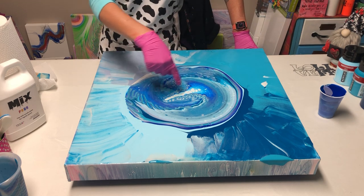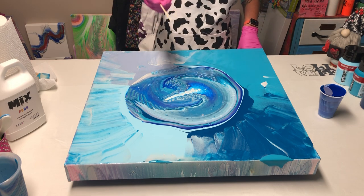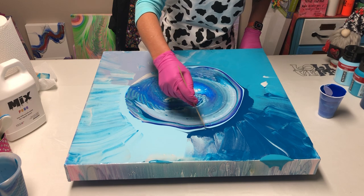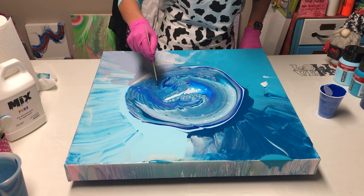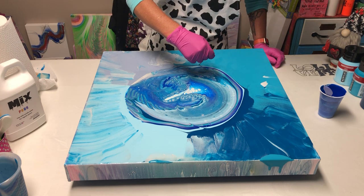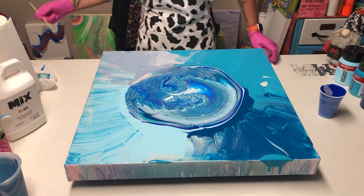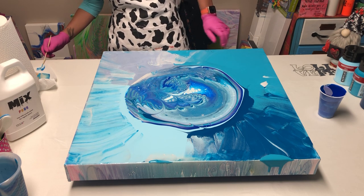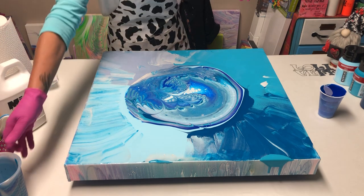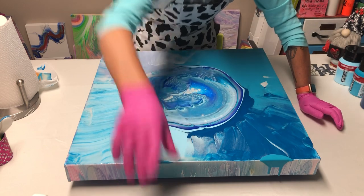I've got some sweet lacing going on in here but I think I'm going to break it up. I'm going to take my stir stick on the side that I don't pick things out with and I'm going to wreck this pour. I'll take it through here, then start over here and swirl it through this way. That's better — I like what's going on in there now. This canvas is so huge I need to move everything out of the way or I won't be able to turn it.